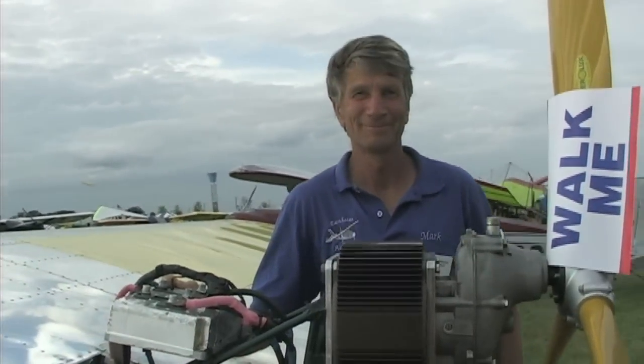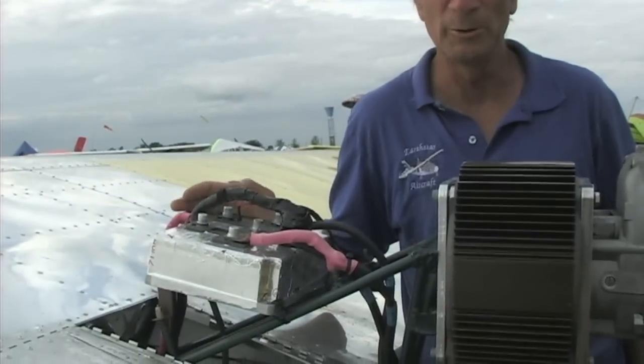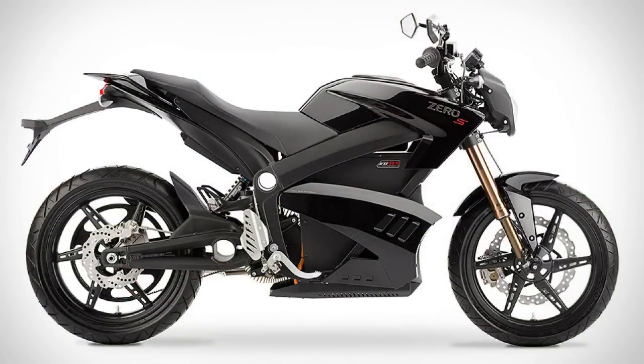Mark, what have you got here? Well, this is a Zero motorcycle motor. It's a 40 kilowatt motor, which is approximately 55 horsepower. The controller also comes from the Zero motorcycle, and we're using the Zero motorcycle battery and the whole rest of the system. It's kind of like we took the powertrain out of the motorcycle and put it on the airplane and attached the gearbox.